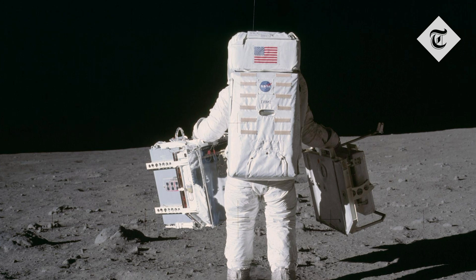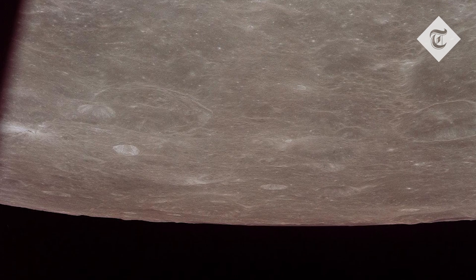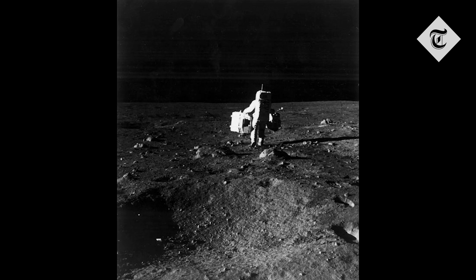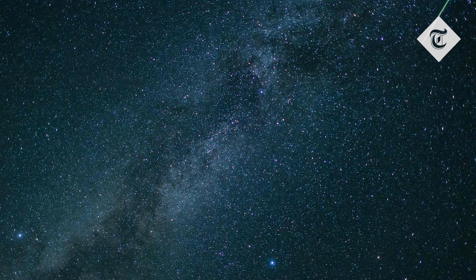You can actually see the same effect if you try to take a picture of the night sky with your own smartphone — you'll get a picture of complete blackness. In reality, if you wanted to capture those stars, you'd need an exposure time of a few seconds, maybe even a couple of minutes.